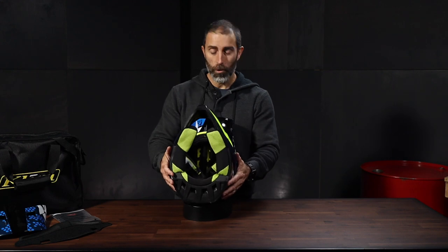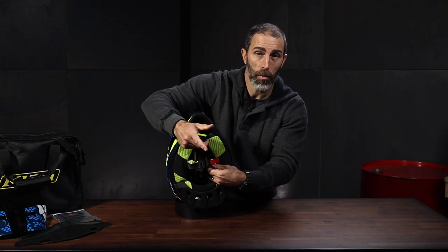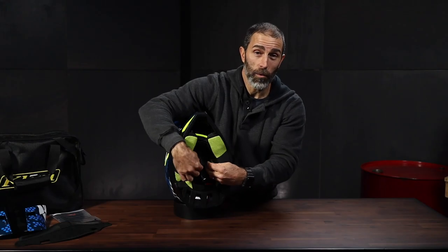Next up, the Fidlock chin strap. If you have never used one of these before, then you are really missing out. Gloves on, gloves off, doesn't matter. This has to be one of the best upgrades to helmets in a long time. Just position the two straps close to each other, and presto. And to unlock it, just pull down on the red tab and it's off again. Closed, open. Never again will I have to hate the fact that I have my gloves on and have to take on or off my helmet. This system should be on every helmet out there.